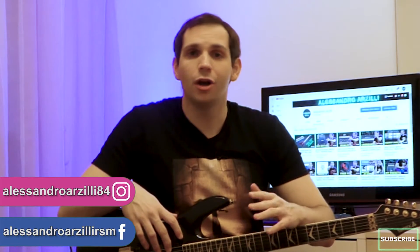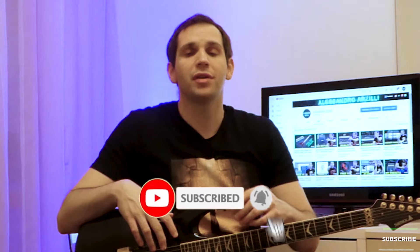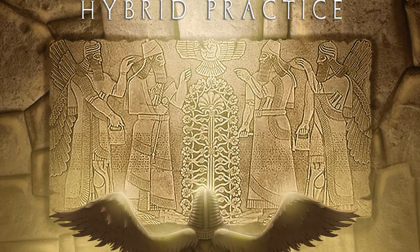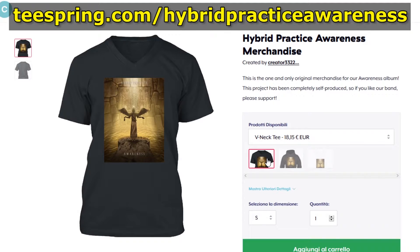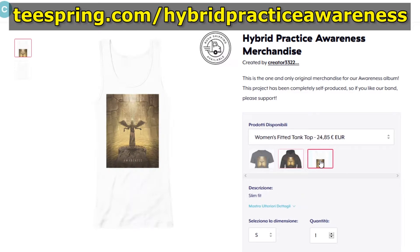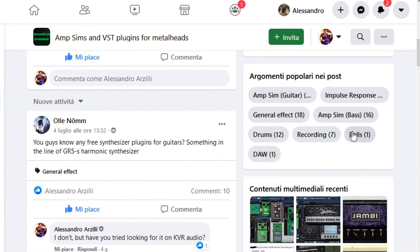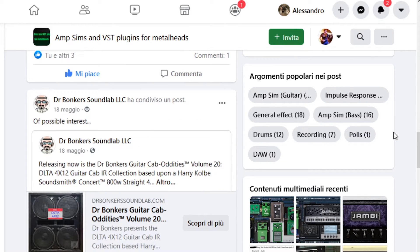Alright folks, this is all for today. If you like this video, please feel free to leave a like and comment. If you want to see more — plugin reviews, gear demos, and heavy metal related videos — definitely consider subscribing. If you want to directly support me, don't forget to listen to my instrumental solo album Musa and my Hybrid Practice Band Project Awareness CP, available on all digital streaming platforms — iTunes, Spotify, Deezer, Tidal. Also if you're a bedroom producer like me, check out my Facebook group M-SIMS and VST Plugins for Metalheads — over 1,600 members now. Thanks for watching, stay safe, be good to each other, and see you next time.